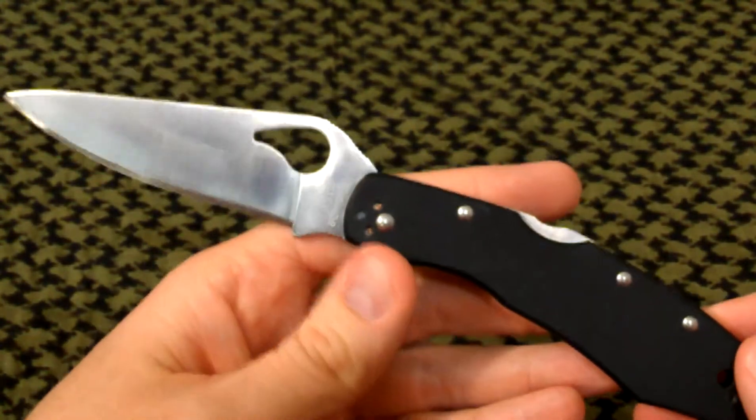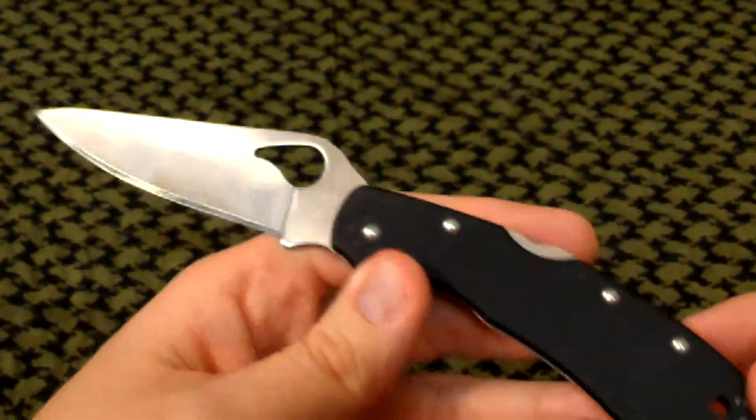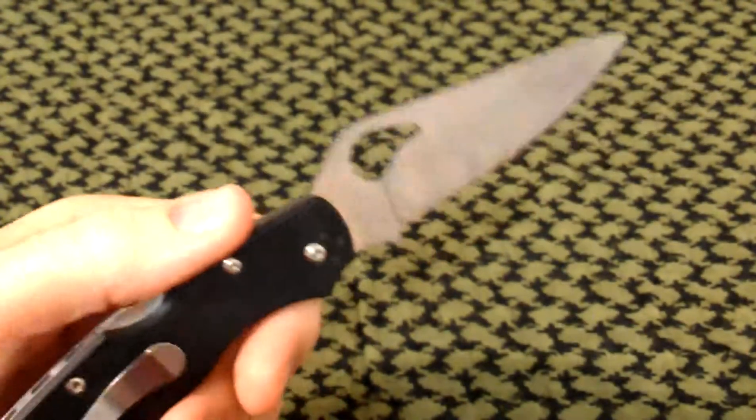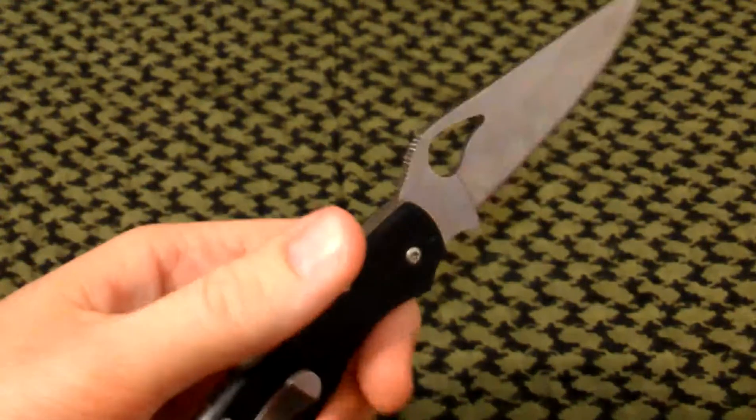Thirty-dollar Endura, dare I say. Of course it's not going to compare to the Endura — the Endura is a superior knife.